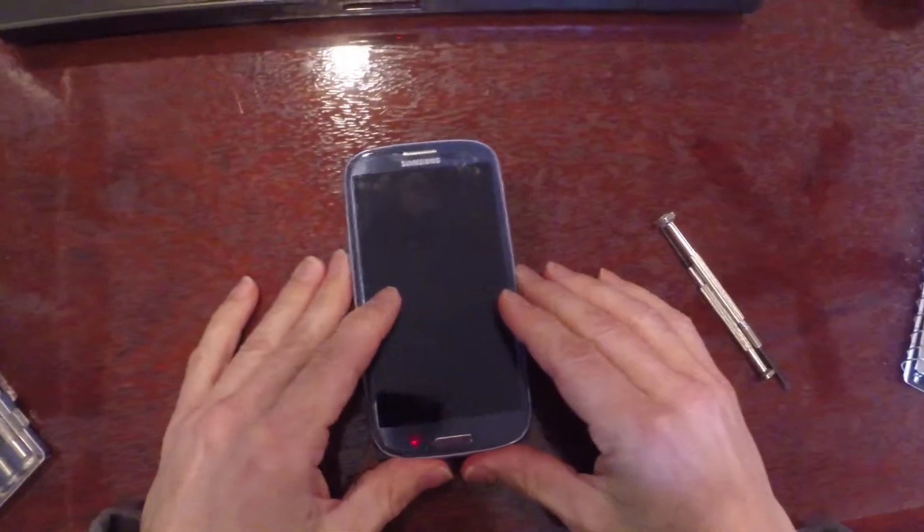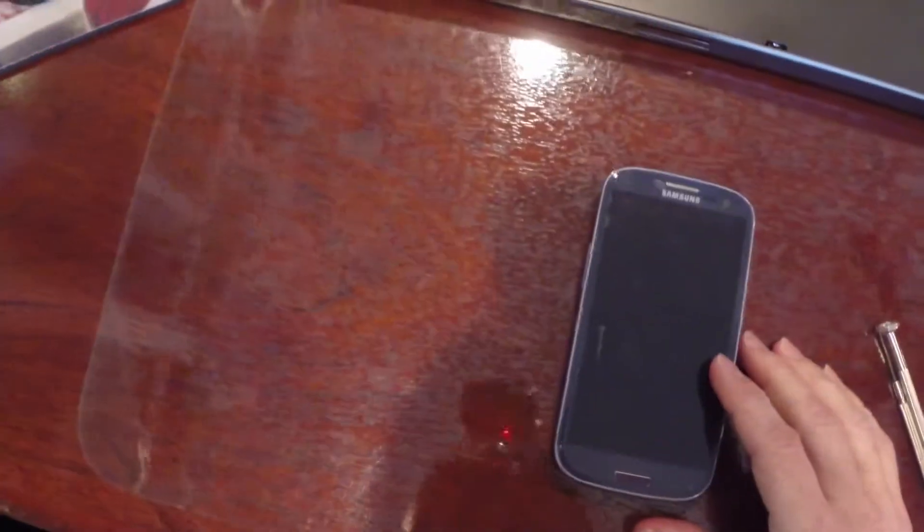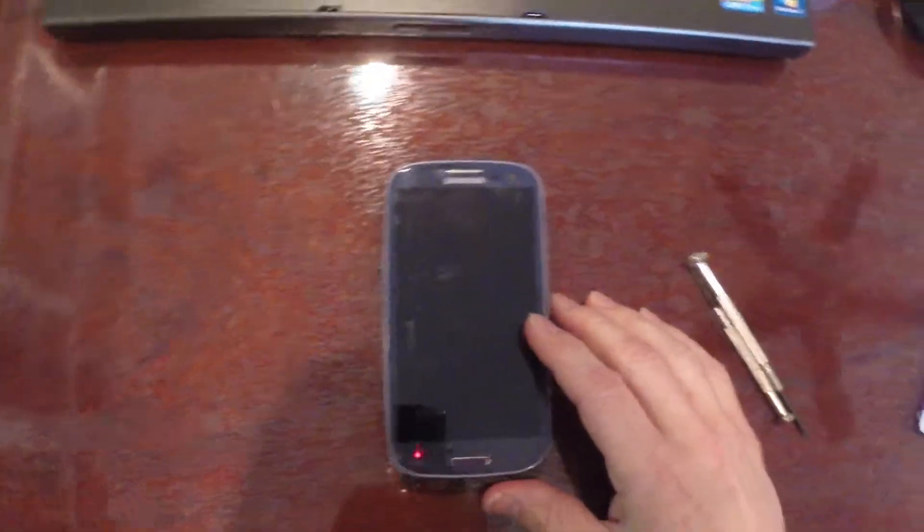So I hope this — if you've tried everything on your Galaxy S3 and your GPS is still really slow to engage, give this a shot and I hope it helps you out.